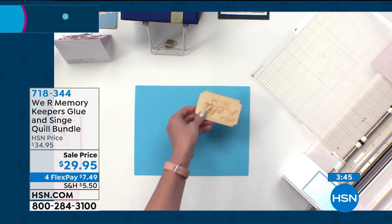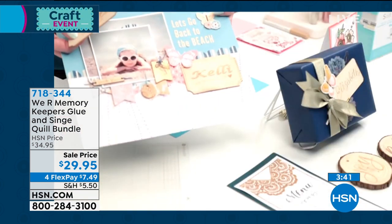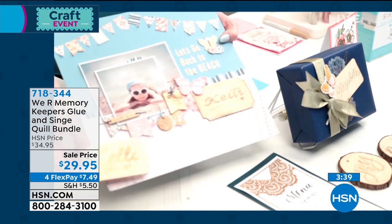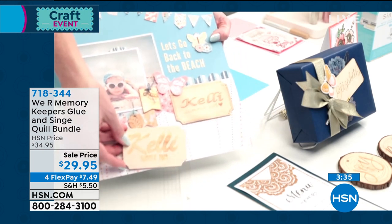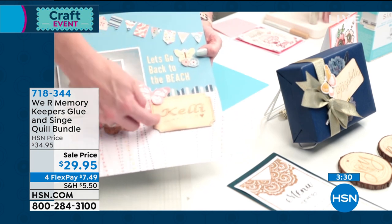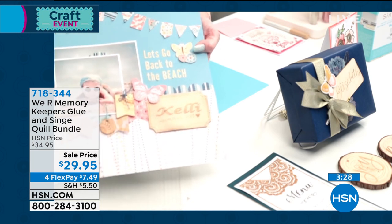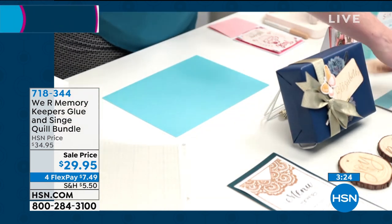Let me show you a layout where we did the exact same thing. We just added this cute little piece of wood ephemera onto the layout customized with the name of the person in the picture and the date. And look at this one — we've even added some hand-drawn doodles and handwriting at the bottom. If you want to add your own personal handwriting or your child's handwriting, you can do that as well.